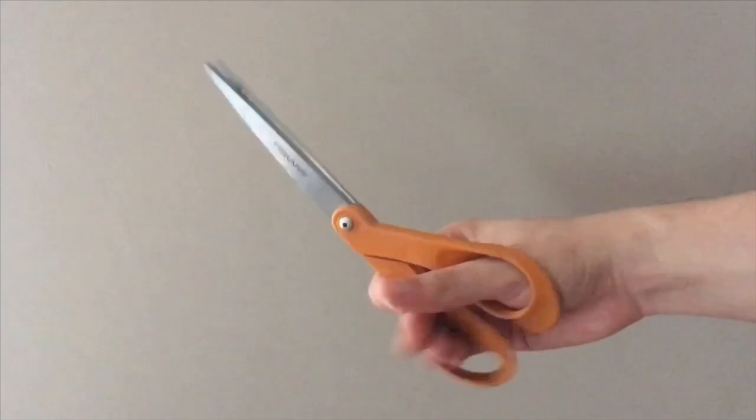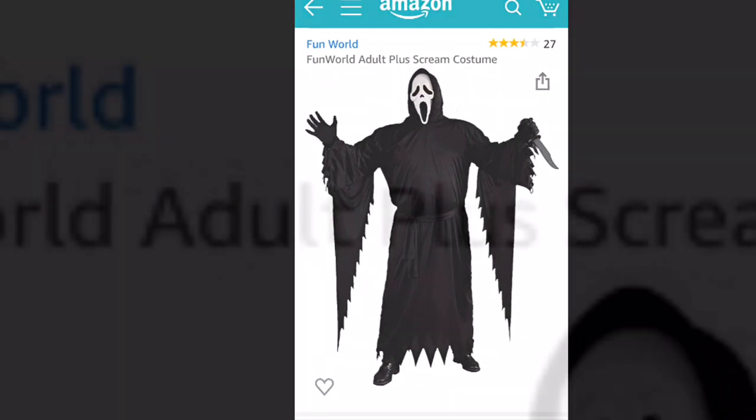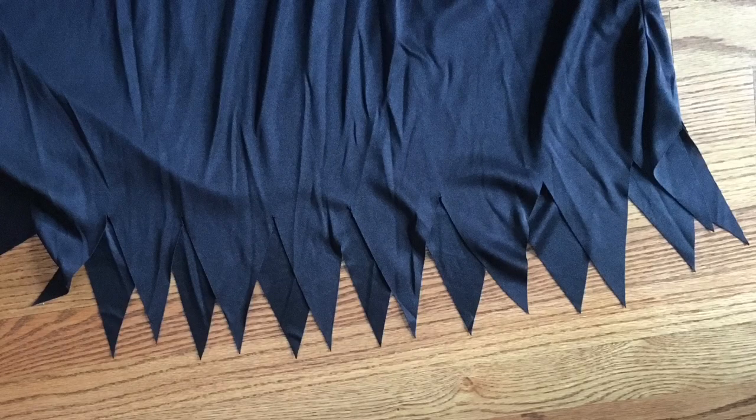For this project you will need very sharp scissors, lycra fabric, and a Ghostface costume. Be sure to get one in plus size — you'll get plenty of room when you buy the plus size. The store-bought costume runs a little slim while the screen-used outfit was big and flowy. I'll be sure to link everything I used on Amazon.